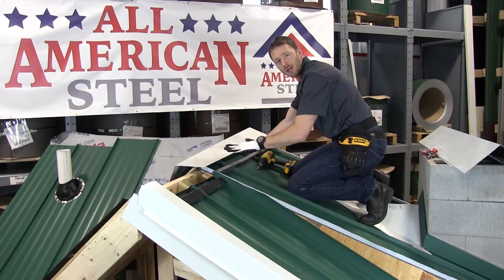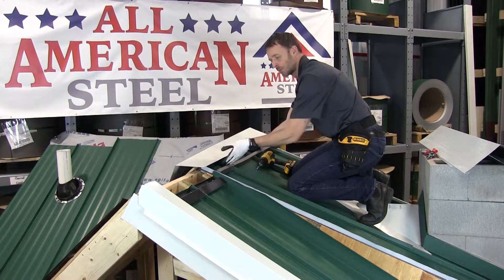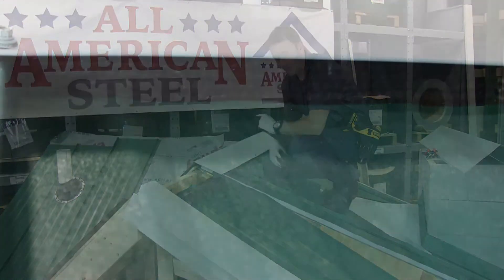I'm going to put the cap in place now and using a stitch screw through each rib, I'm going to fasten it down. Now the ridge cap is installed. We'll take a shot from below just looking up at the ridge line so you can see what it looks like with the foam closures installed.